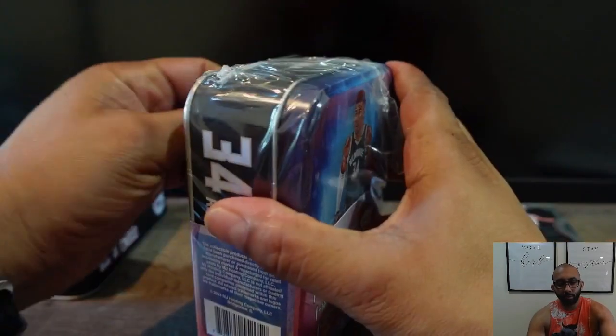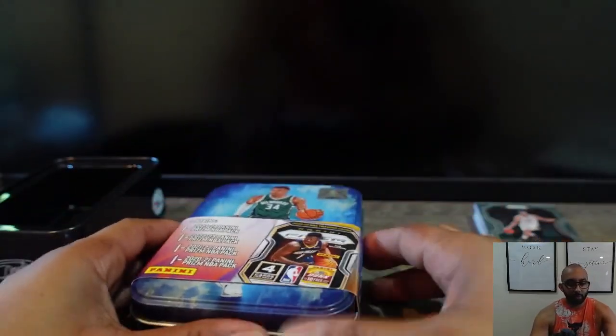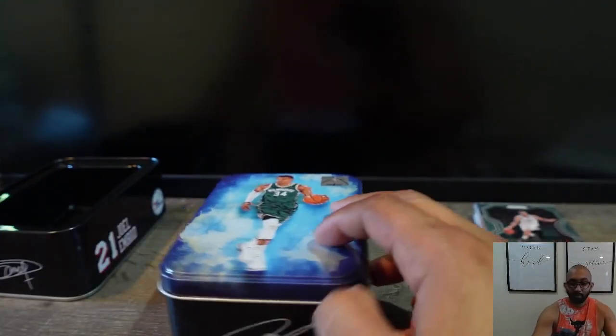I found this at my local Walmart for $24.99, so that brings it to about just over six bucks per pack.